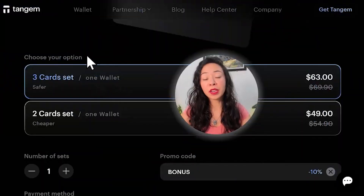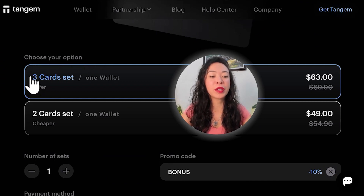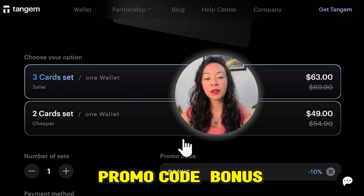Your funds are still safe if you lose one card, but if you're down to just one card I'd strongly recommend getting another Tangem set. That's why, if you're using the no seed phrase option, I highly recommend the three-card set, which costs $63 with the promo code BONUS.